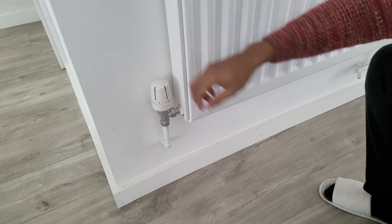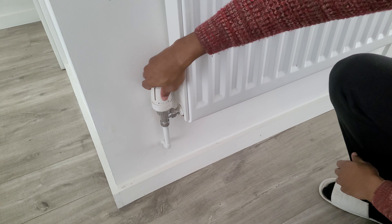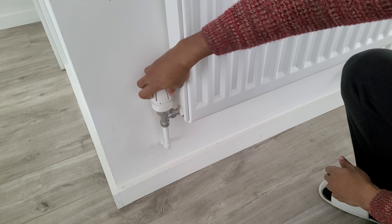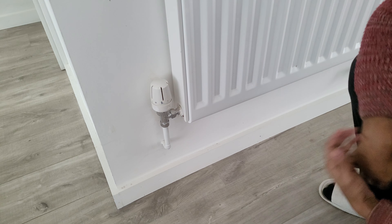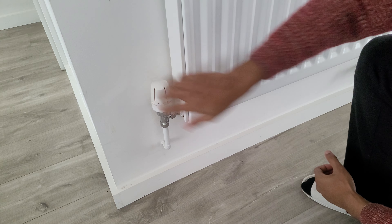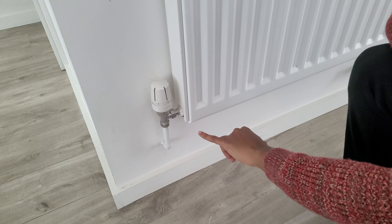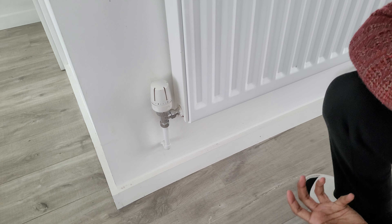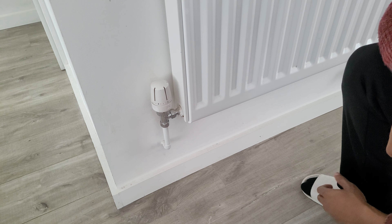The next tip is the thermostatic radiator valve. The numbers range from zero, which turns the radiator off completely, up to number five, which is the hottest temperature you could require. Usually people leave it at number three, which is roughly equivalent to 20 degrees, and that gives you an efficient temperature when you need heat demand in your house — for example, in the evenings or early in the mornings.